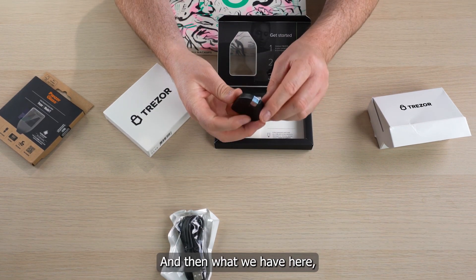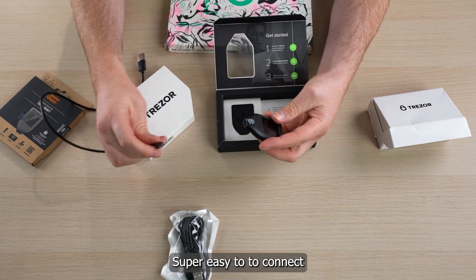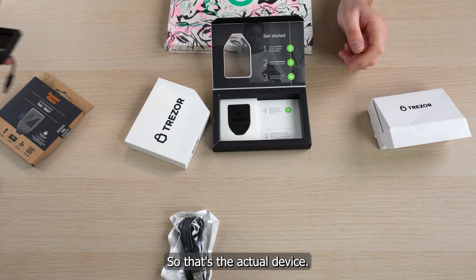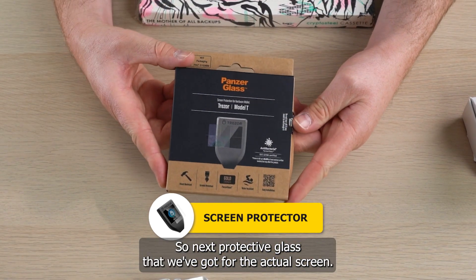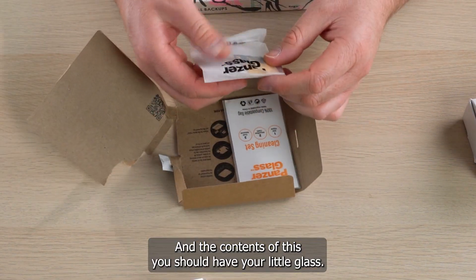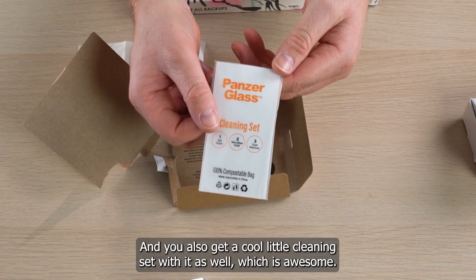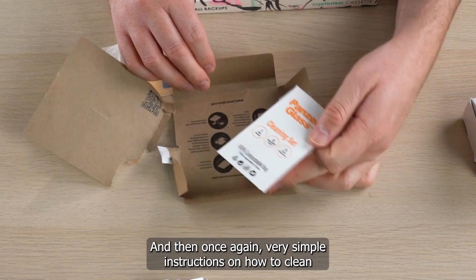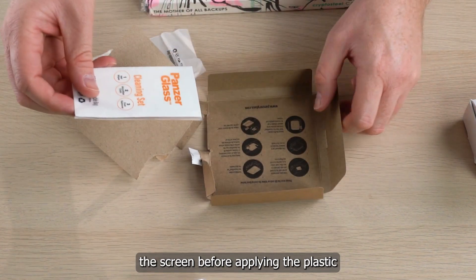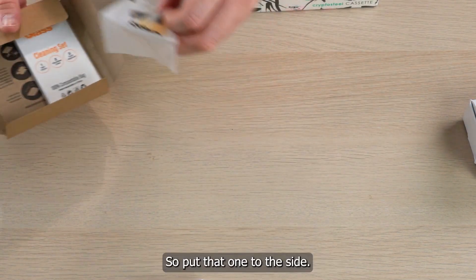And then quite simply, we take the seal off here — super easy to connect. Plug it in and you'll hear the click. So that's the actual device. Next, we have the protective glass for the actual screen. The contents include your little glass in its package, and you also get a cool little cleaning set with it, which is awesome. There are very simple instructions on how to clean the screen before applying the glass on top of your Trezor screen.